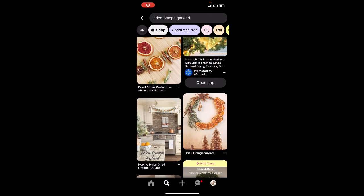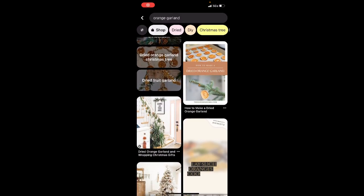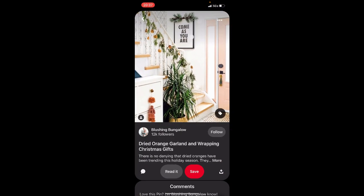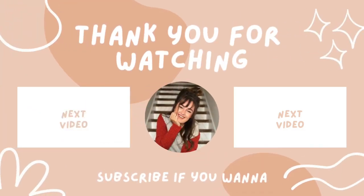Here are some more examples I grabbed from Pinterest: one looks beautiful on a mantle, the next is a wreath which I thought was so creative, and the last one uses them on a garland on stairs. There are a ton of possibilities — I hope you enjoyed this. If you make your own orange garland I would love to see it, and I hope to see you in the next video.